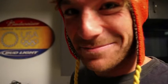Little lemon ginger echinacea. Clean out the system, get the pipes right at 30. It's all about the pipes.